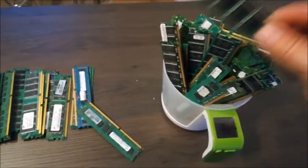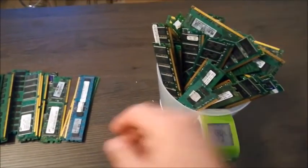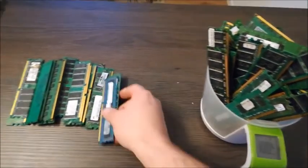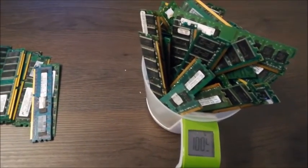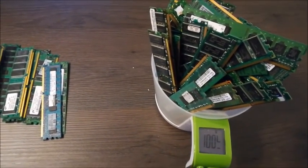With 53 pieces of old desktop memory, we have here one kilogram.